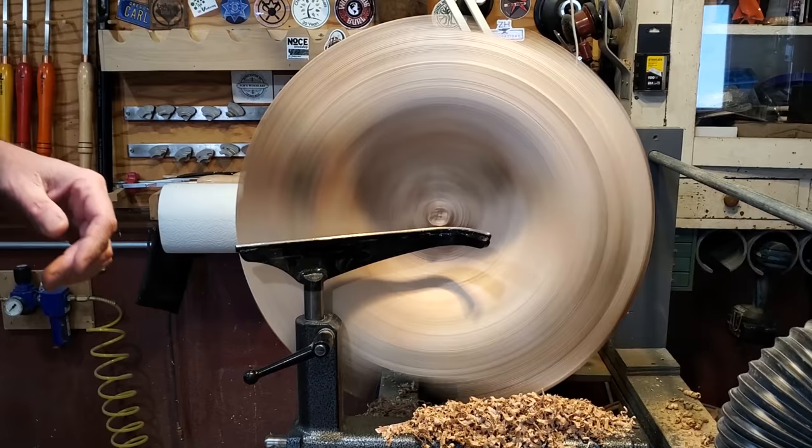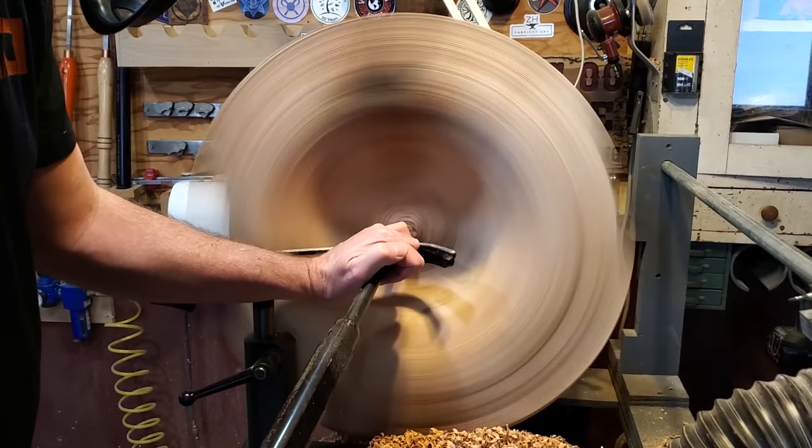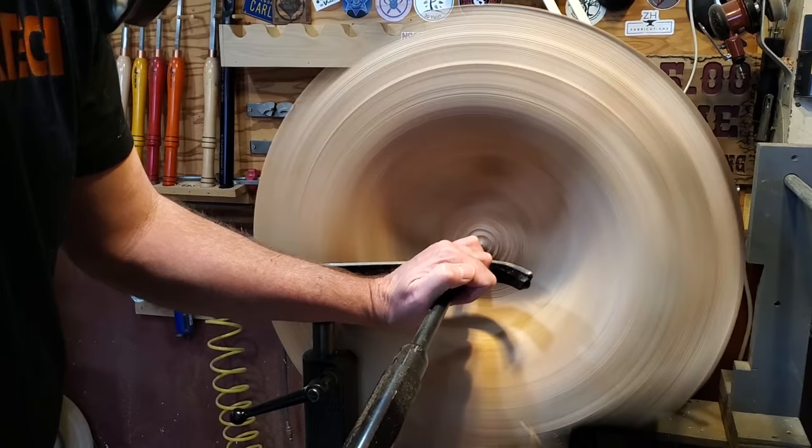Then I switched tool rests so I could get inside a little closer and went down a little bit more in the center. I was checking the depth on that — where the bottom of it is minus the tenon — and just cleaned it up a little bit before I started carving.